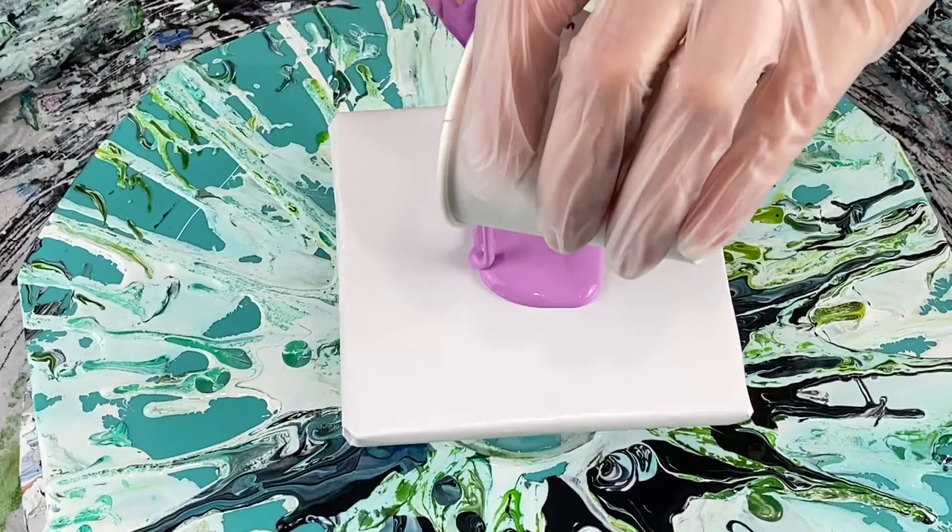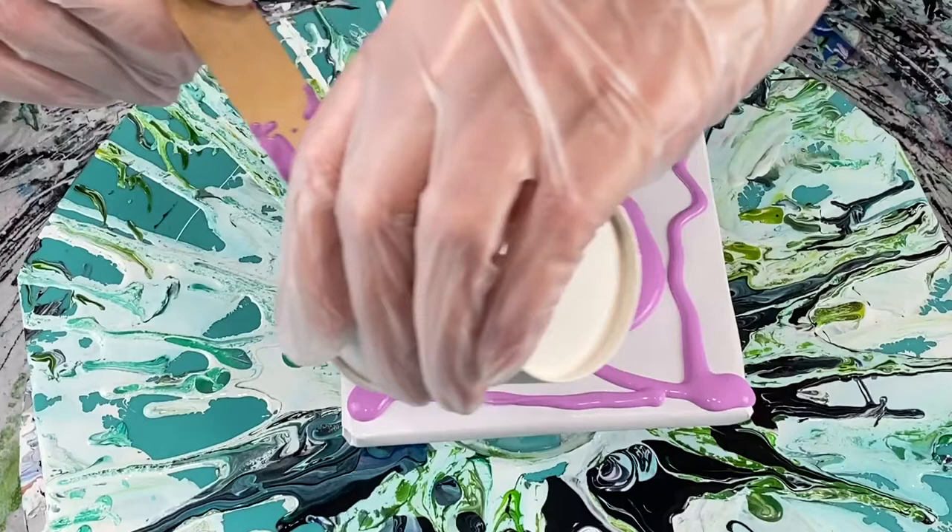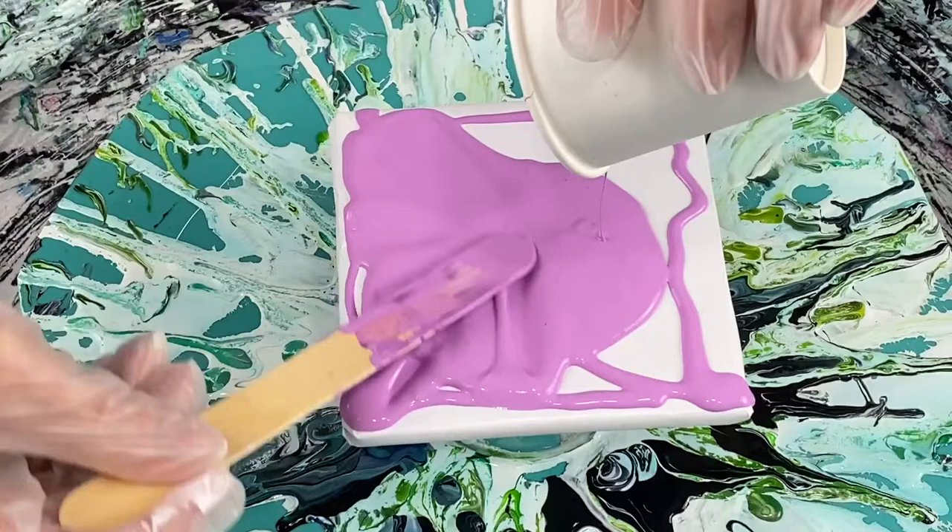Hi everybody, welcome back to Bizazz Studios, this is Lori, and today I'm doing a bloom on a four and a quarter inch ceramic tile. I'm laying down my base paint, which is a white house paint that I added some purple to, to make it a light pink. I thought that would be fun, doing something a little bit different here today.